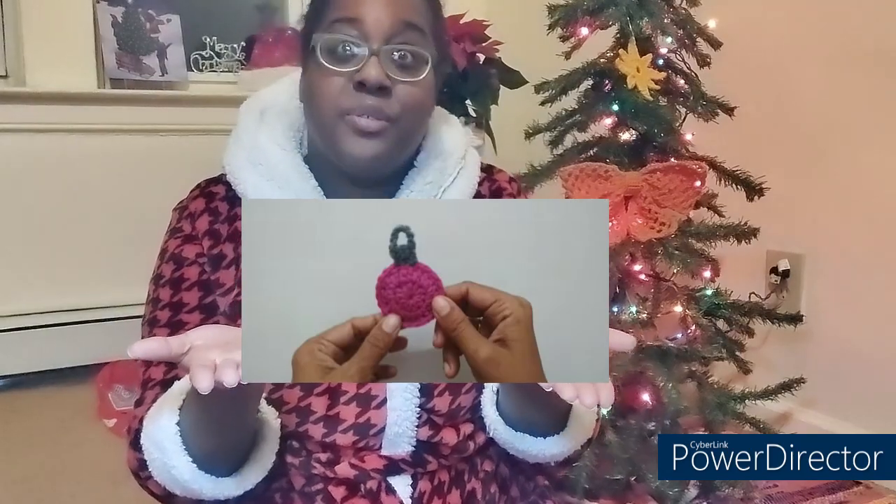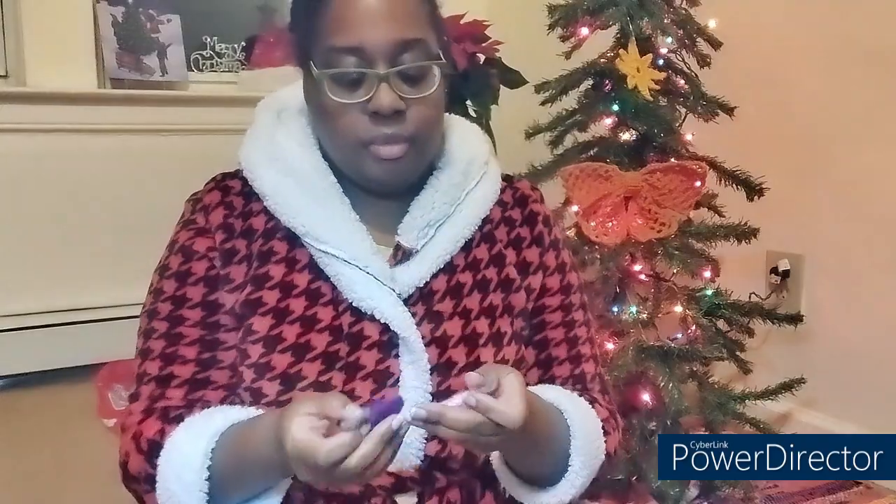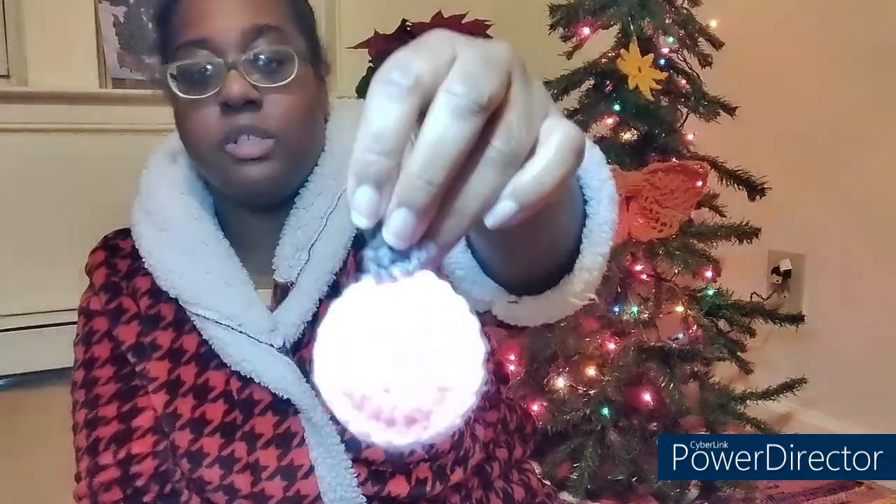This is the example or the video I used. And these are the two I made — I made two. I made a little bigger one, a little Christmas bulb, and this is the smaller one. The smaller one I'm going to keep for myself because purple is my favorite color, and it's the first one I made. The pink one I think looks a little better, so I'll give this out to someone.